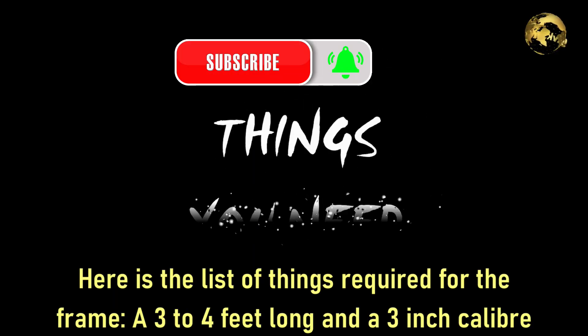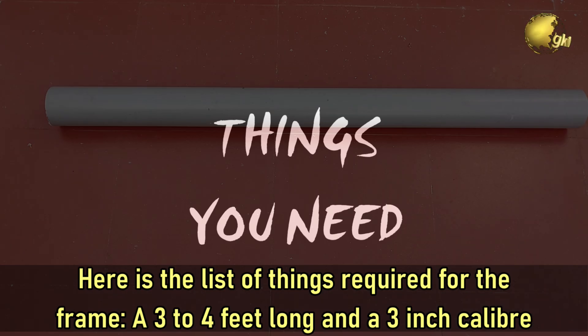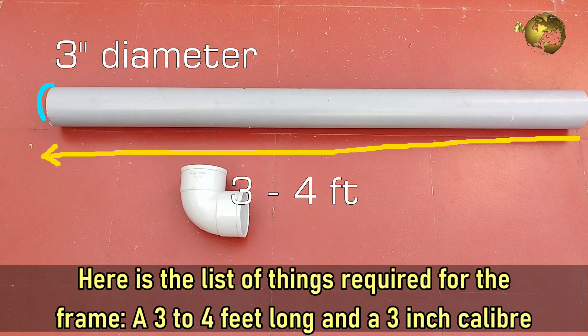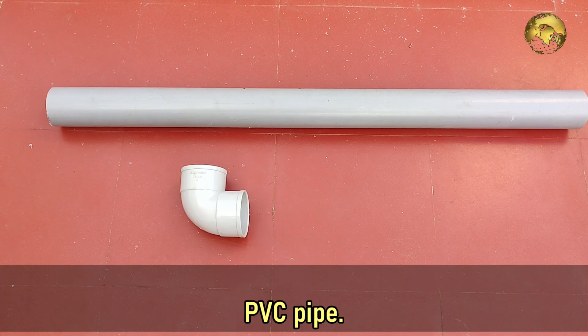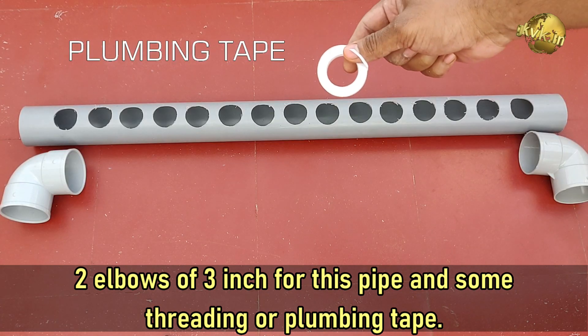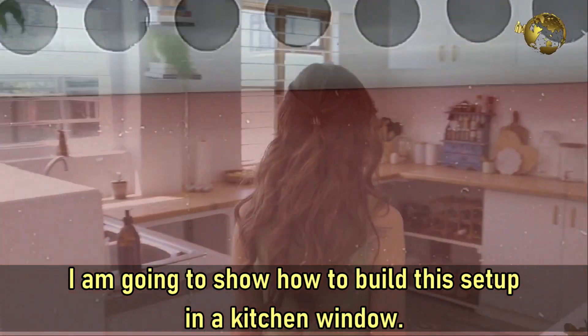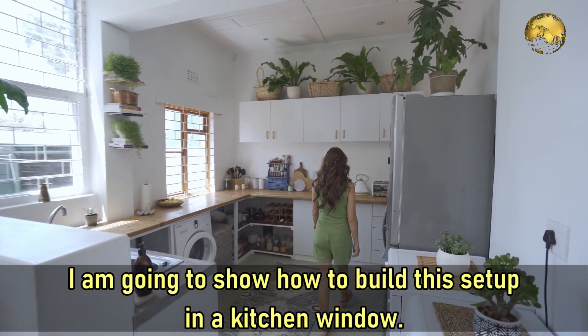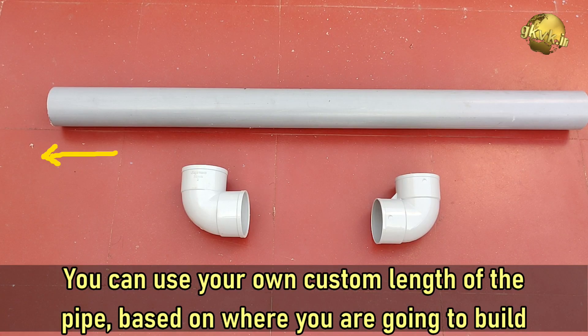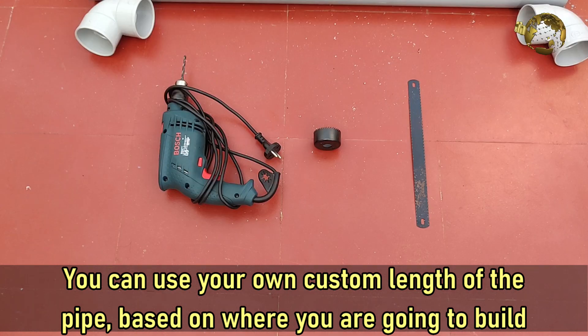Here's the list of things required for the frame: a 3 to 4 feet long and 3 inch calibre PVC pipe, two elbows of 3 inch for this pipe, and some threading or plumbing tape. I am going to show you how to build this setup in a kitchen window. You can use your own custom length of the pipe based on where you are going to build it.